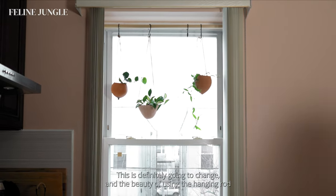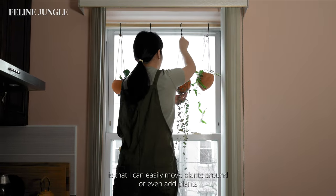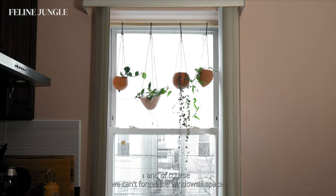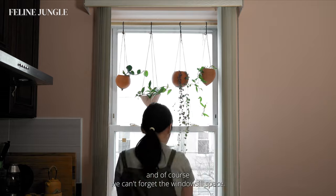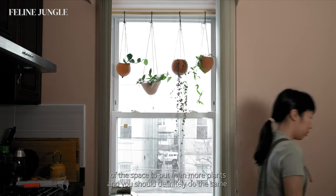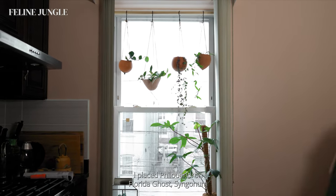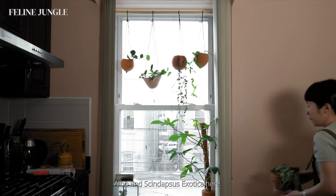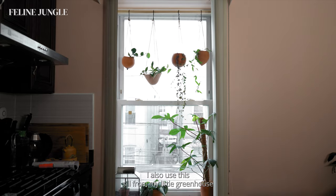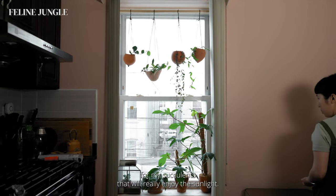This arrangement is definitely going to change over time, and the beauty of using the hanging rod is that I can easily move plants around or add new ones. Of course, we can't forget the windowsill space — I'm definitely taking advantage of it to put even more plants. It's free plant space! I place my philodendron florida ghost, my syngonium, and my syndactus exotica here. I also use this sill for my little greenhouse for succulents that will really enjoy the sunlight.